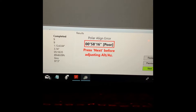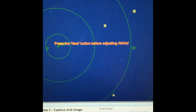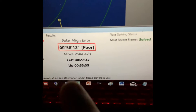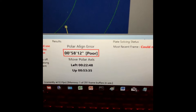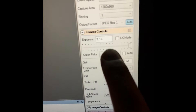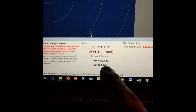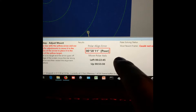It calls that poor, and I would agree. It says: press the Next button before adjusting the altitude axis. So you come over here and press Next. Now it's solved, and you can see down here it says left 22 minutes 48 seconds, and up 53 minutes 35 seconds. It keeps updating as it solves. By the way, I'm using three-and-a-half second exposures, so every time I move the scope I have to wait for it to take an image and solve. It'll turn yellow when it's mediocre and green when it's excellent.